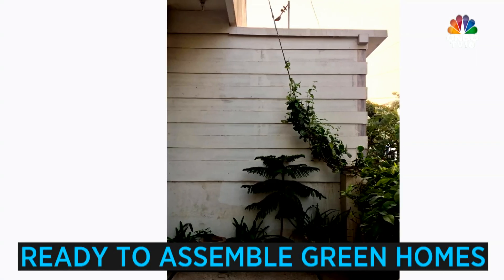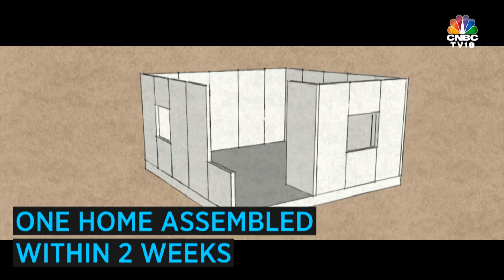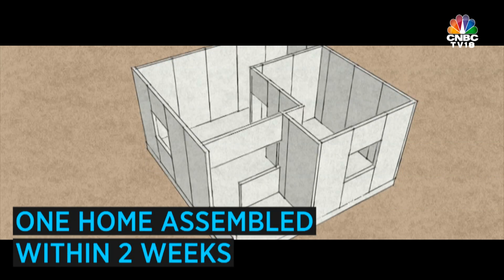We make ready-to-assemble green homes by using a new aged raw material which is called composite paper honeycomb panels, and we can assemble a home within two weeks.